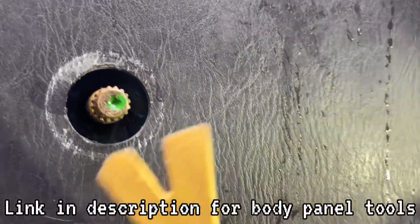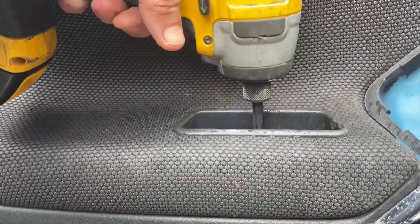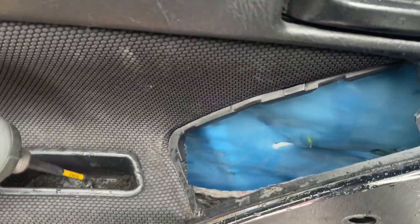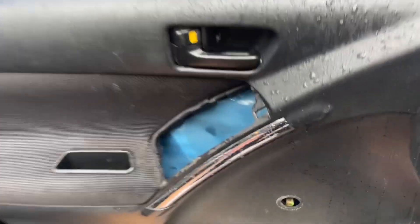That clip has to be removed. If you have an electric door, you're lucky. I was actually able to use my body panel tool here to pop that clip out. Then there's one more screw here.